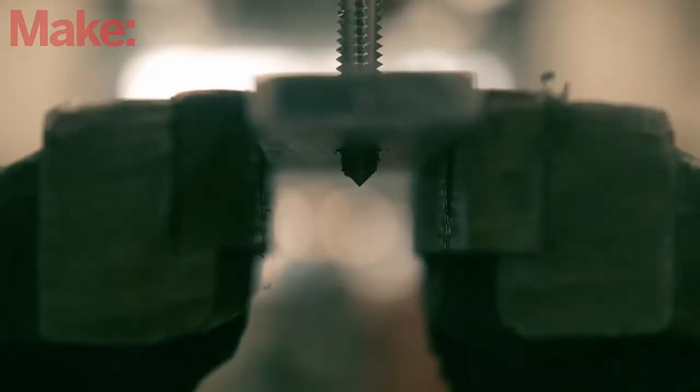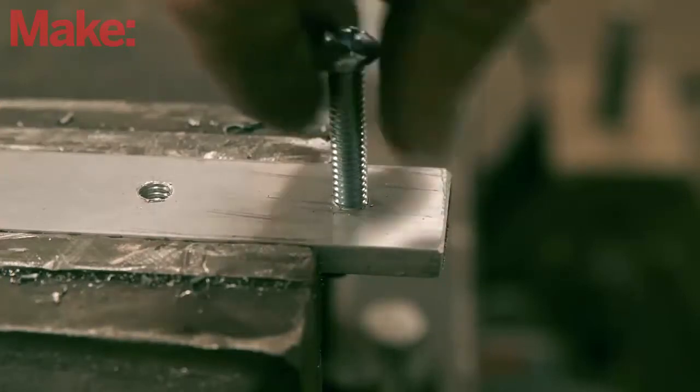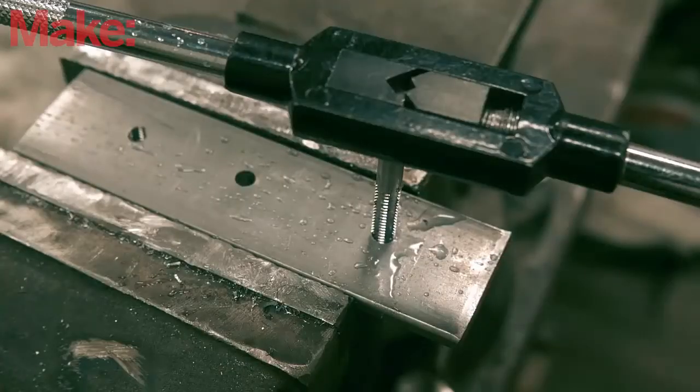Once you're done, turn the tap out, blow the chips out, and then test it out. If you're tapping into a soft material like aluminum, brass, or cast iron, you won't need lubrication. But if you're tapping steel, use some cutting oil to help out.